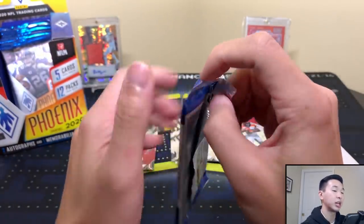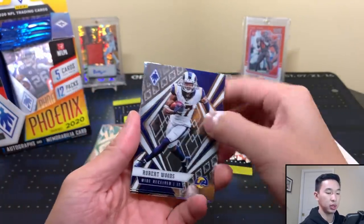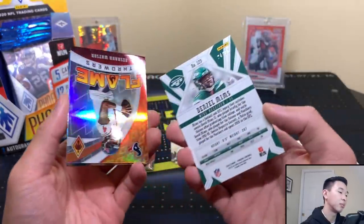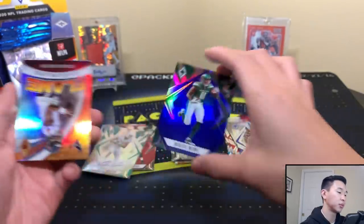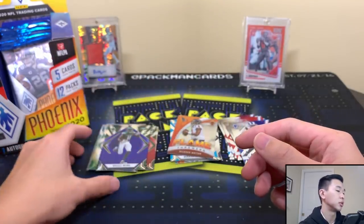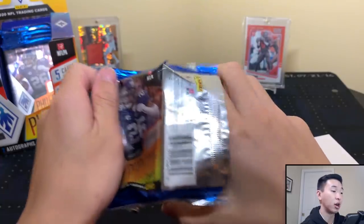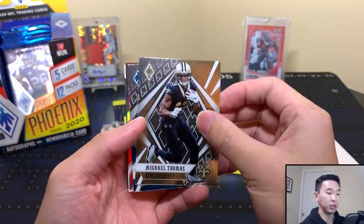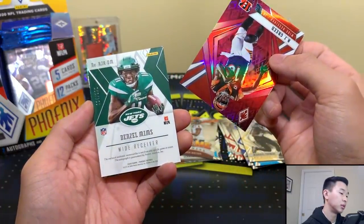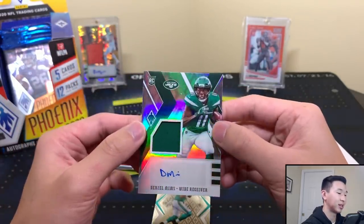If you want a box for yourself, try your local card or hobby shop, or eBay and online retailers for the best price. Next pack: Robert Woods, Terry Slennard, and Denzel Mims — numbered to 35, nice! And a Flamethrowers Deshaun Watson insert. Then a thick pack — could be our jersey card — and it is! AJ Green numbered to 125. Then our rookie jersey auto: Denzel Mims, also to 125. Very Denzel Mims-heavy box — look at that penmanship.